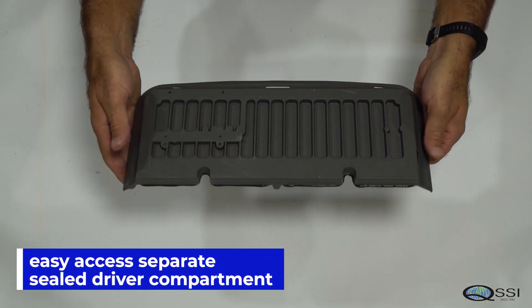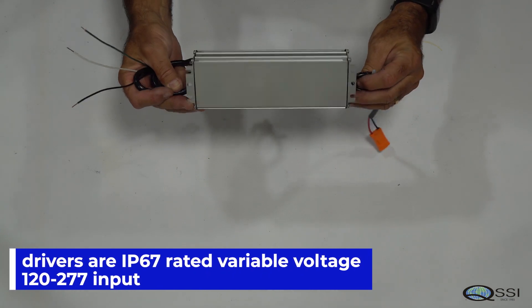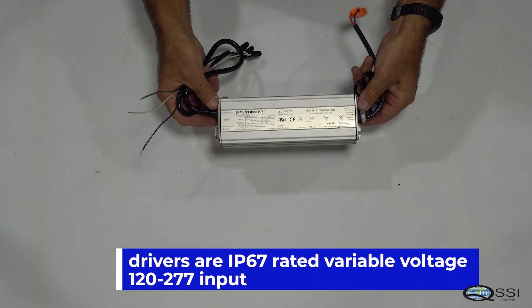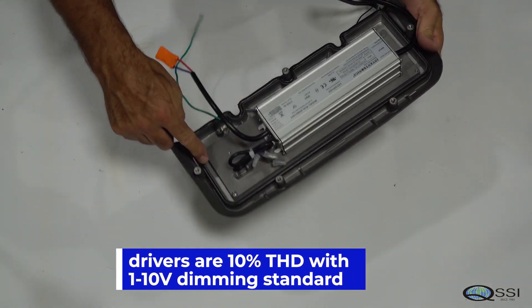The easy access separate driver compartment has a finned heat sink door. Drivers are IP67 rated variable voltage, with 10% THD and 1-10 volt dimming standard.